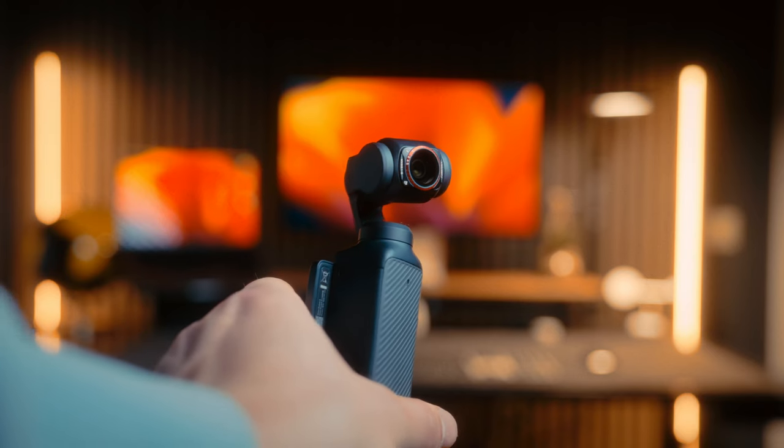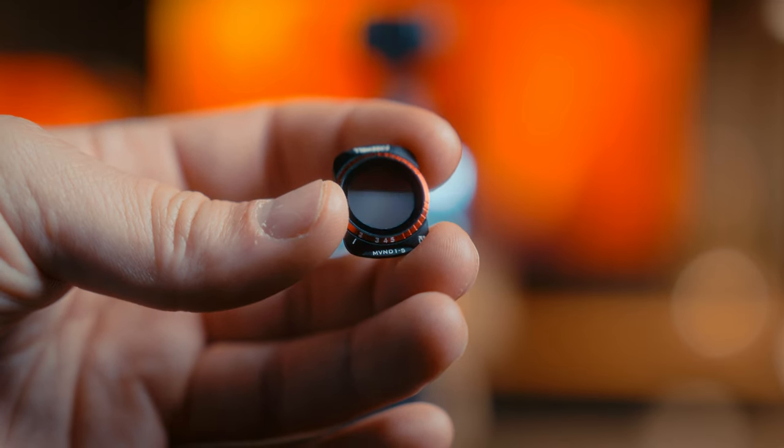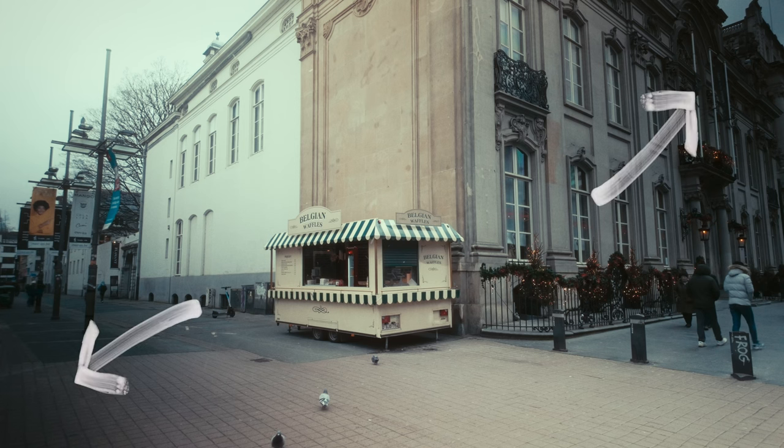I'm using the Variable ND XMIS filter from Freewell. Even though this variable ND filter is super useful, you do get some bad vignetting in the corners. That's something I always have to correct in post, which kind of sucks, but I can easily do that with some masking in DaVinci Resolve and copy that setting to all of my other footage. It's not that noticeable at lower stops, but when you're using the ND filter at 6, 7, 8, or 9 stops, it's going to be pretty noticeable.